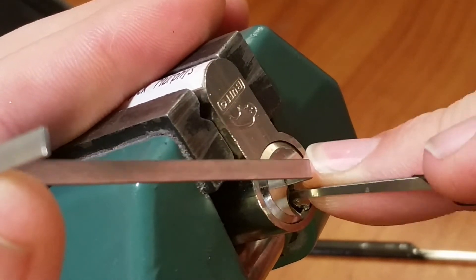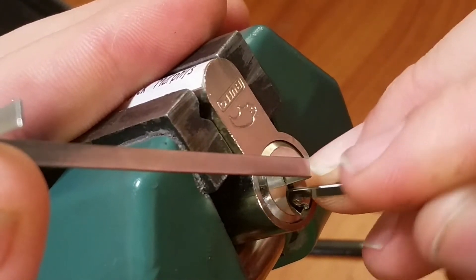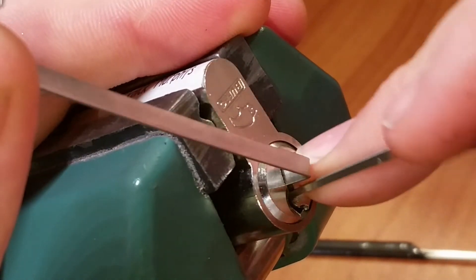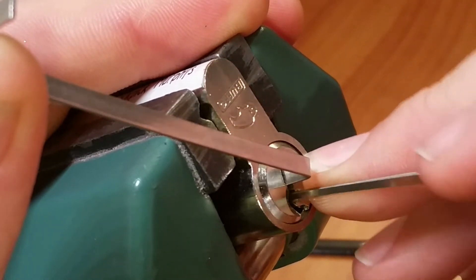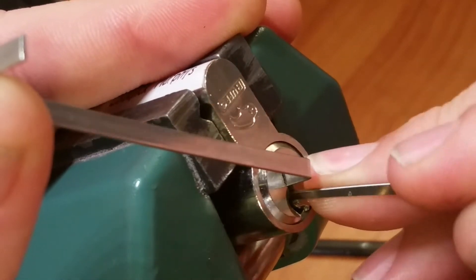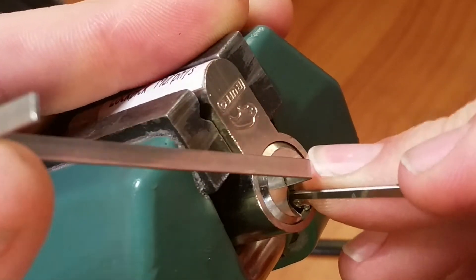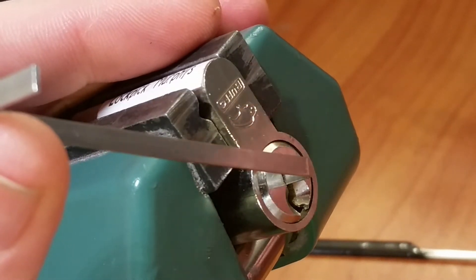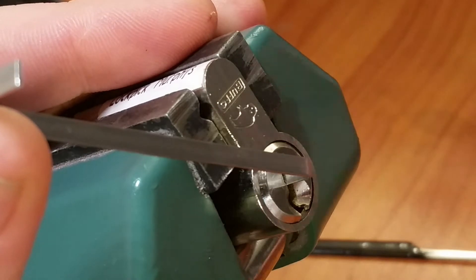I'm going to go to a kind of a euro-style hook. We're going to click off pin two, nothing on three, click from four, and then an over-set. As soon as I set pin three it just likes to scoot right on up there. I'm going to change picks here a little bit.